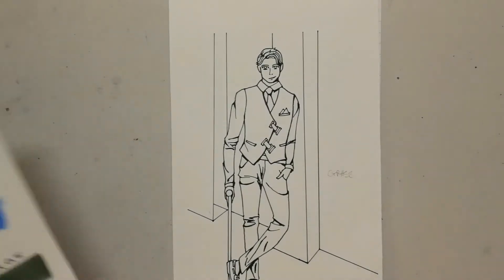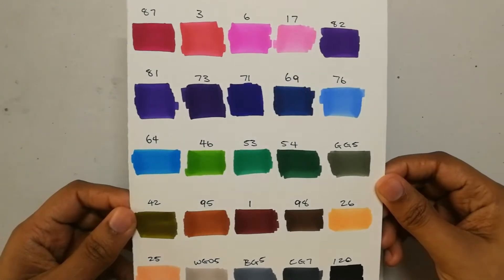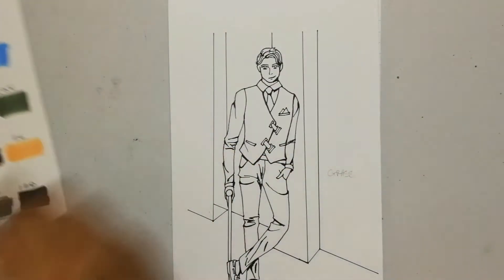My colors are also a bit limited, so we'll see how it goes.